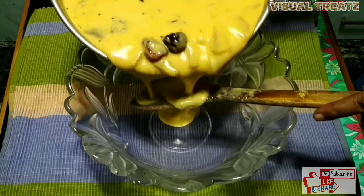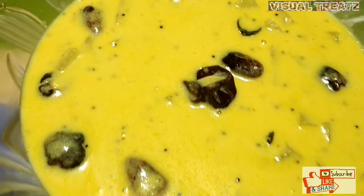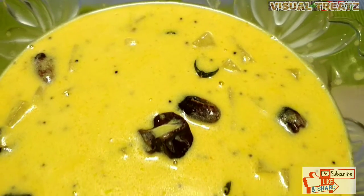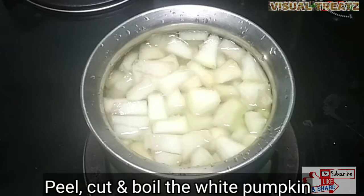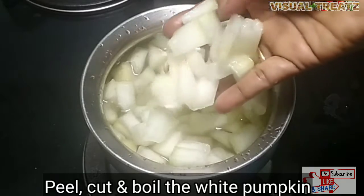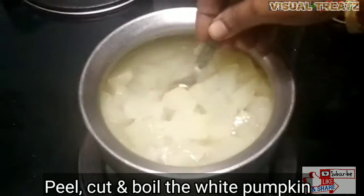Hello friends, welcome to Vasual Treats. Welcome to the Venn Pusani. We are making Venn Pusani. We are cutting the Venn Pusani for 3 minutes.